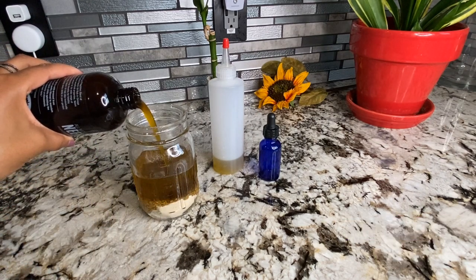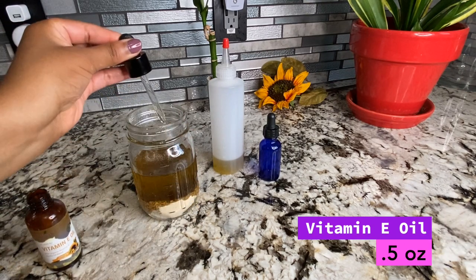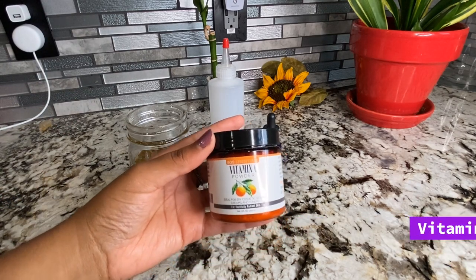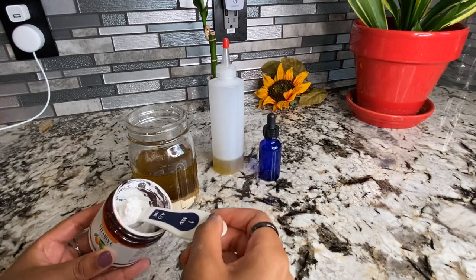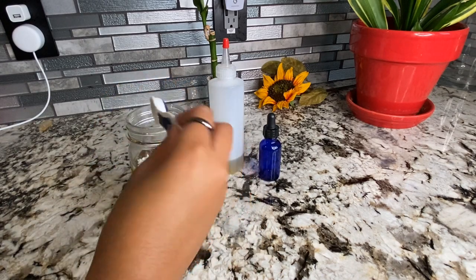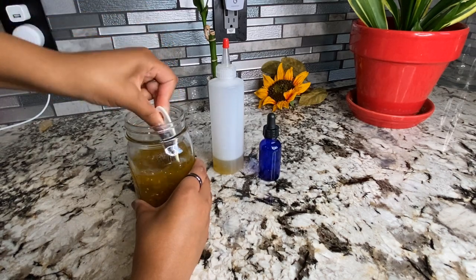Neem oil is very smelly, so if you haven't worked with it, I highly advise giving it a quick whiff before deciding how much you want to add. Vitamin E oil helps support hair growth, prevents breakage, and it also fights against split ends. Vitamin C is a very powerful antioxidant and it also helps your body absorb iron, which is a very important mineral for hair growth. I actually forgot the vitamin C powder on the side — I just noticed it now. So you don't have to wait until the very end to add it; you can go ahead and add it with your fenugreek seeds and your amla powder if you like.